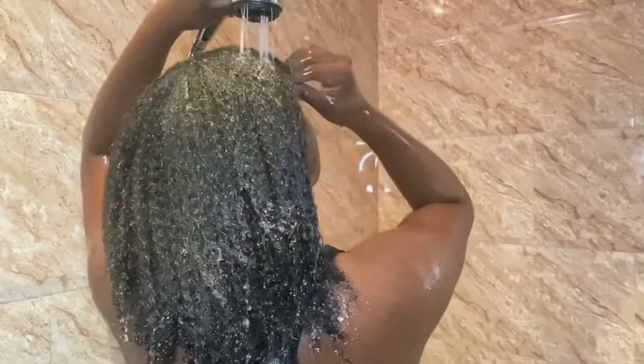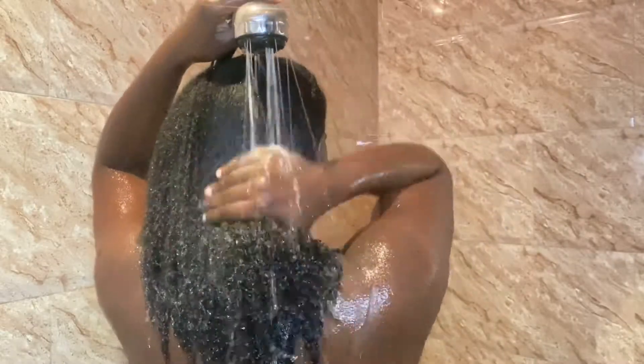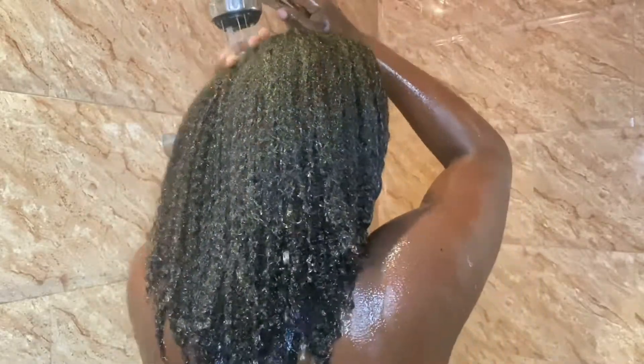Now that my entire head is covered in conditioner, this is what it looks like. I'm now rinsing all the conditioner out of my hair and you can already see how shiny and healthy my hair looks.